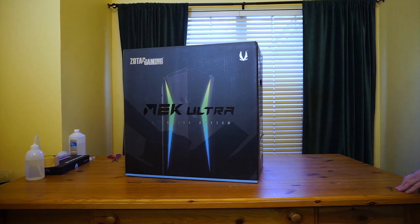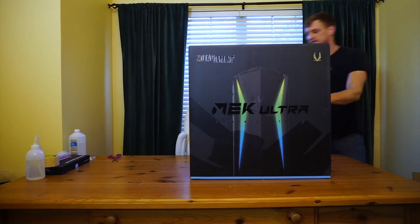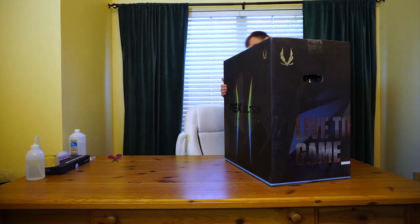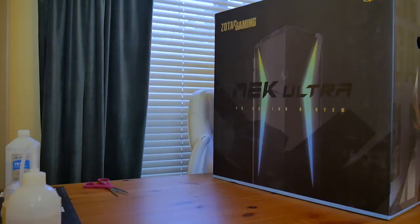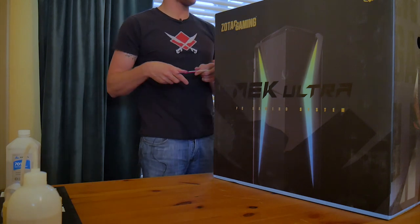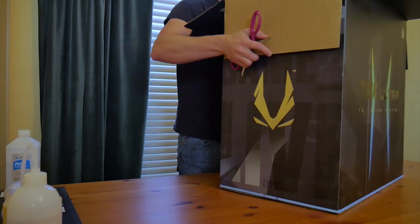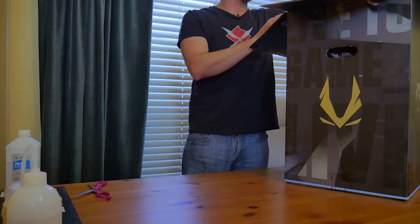Holy smokes, the packaging is massive. In all likelihood it's been packaged pretty well. Going into the top here — it's kind of difficult to do. Let's get some goodness here.